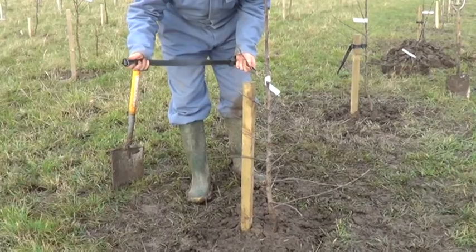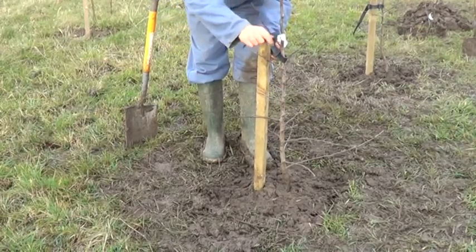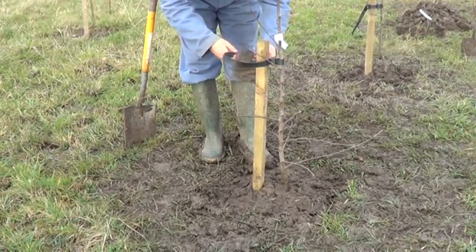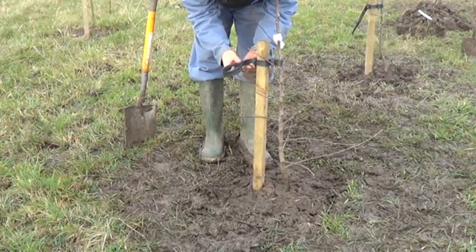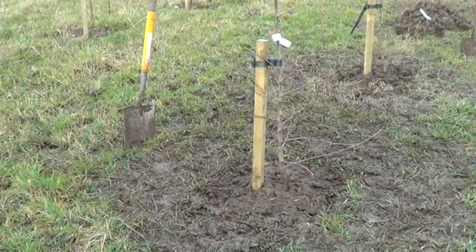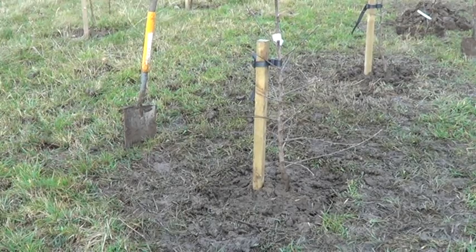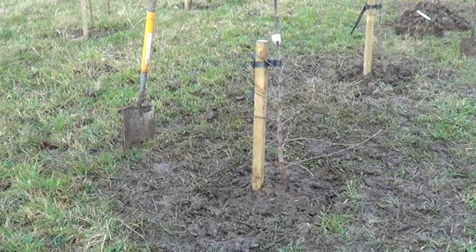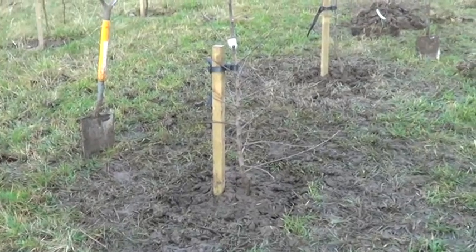We've got a buckle tie here — a nice broad strap which Russell will put onto the tree, along with a block that goes between the tree and the stake to separate the two, preventing chafing or damage. Put the buckle on the post side, against the post. If rabbits are present, it's always worthwhile putting a rabbit guard on — we sell these as well as the buckle ties. Also remove any lower side shoots that are in the way.